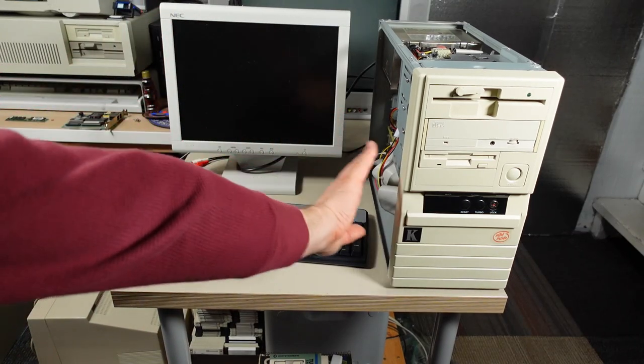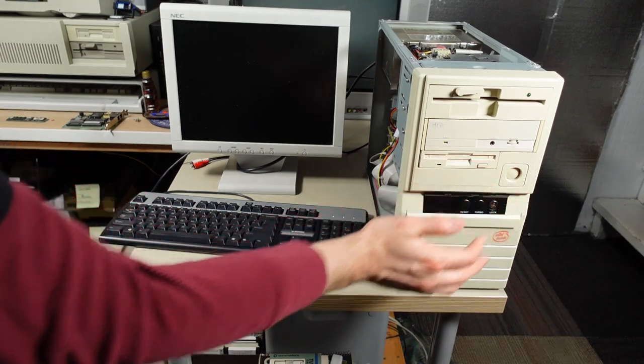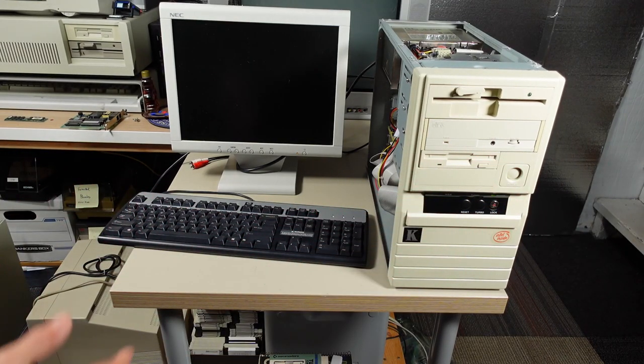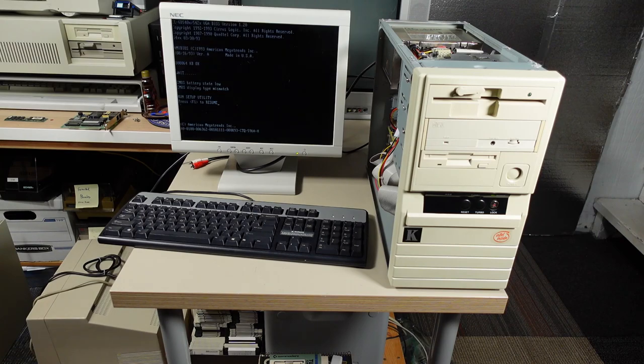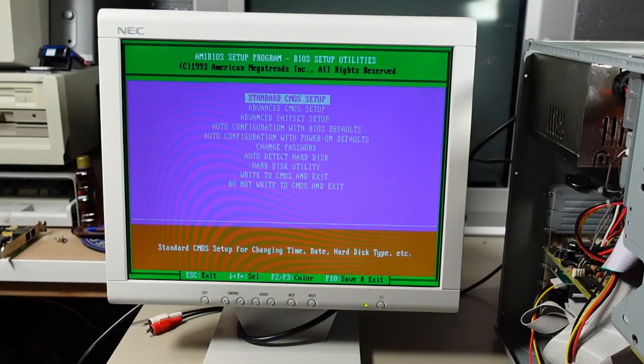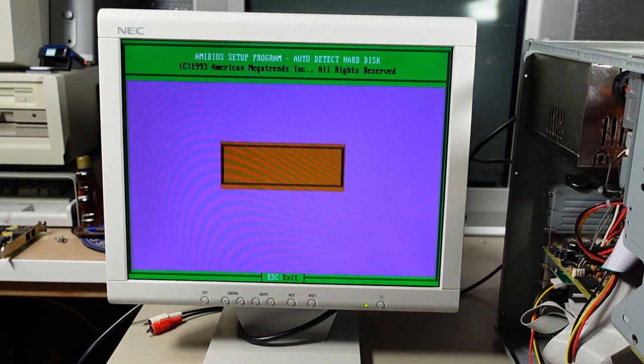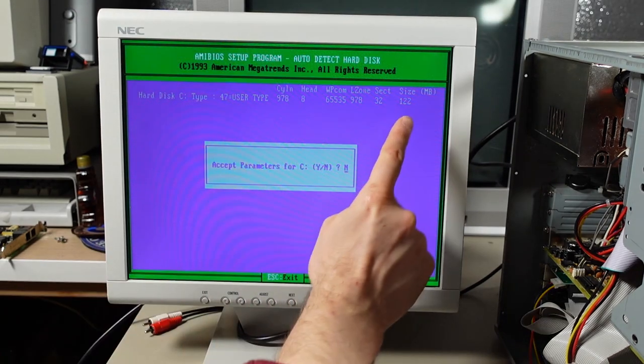Off camera, I took a CR2032 battery holder and connected a Schottky diode to it, then ran wires to the motherboard to supply battery power to keep settings. Okay, time for tests — everything is connected and back in there as it should be. Here we go. It says CMOS battery state low and display mismatch — I think that's simply because the battery was low and then I plugged it back in. But once I enter setup, it shouldn't give me that problem anymore.